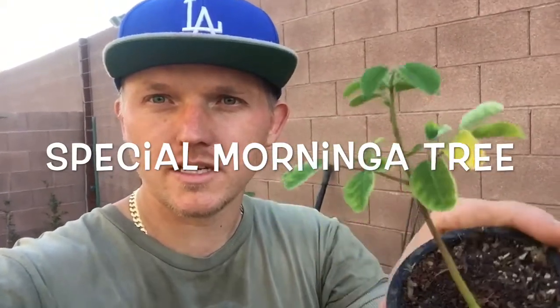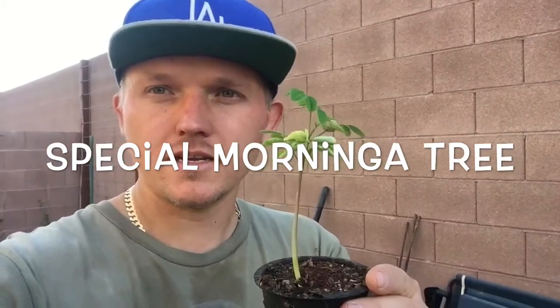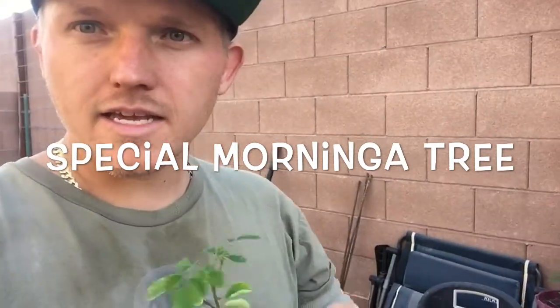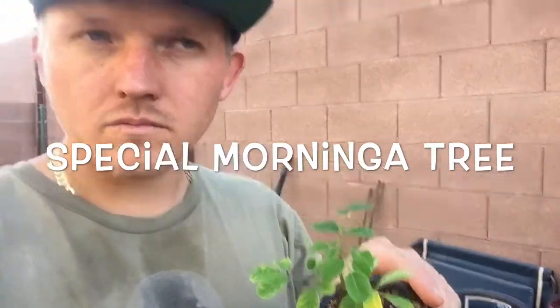We're also going to be transplanting these guys. Moringa is one of the most nutrient-dense foods on the planet — a complete protein source. It's like 20 times the strength of spinach.